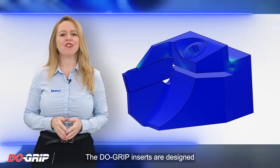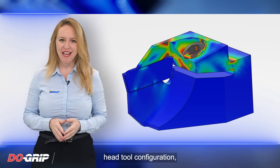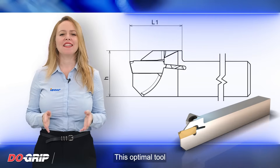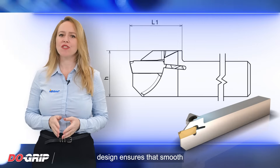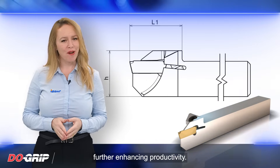The Dew Grip Inserts are designed with a very compact short head tool configuration, making them highly suitable for Swiss-type machines. This optimal tool design ensures smooth and precise parting operations, further enhancing productivity.